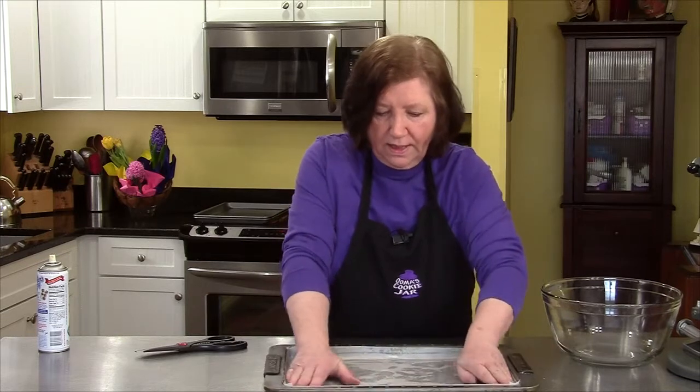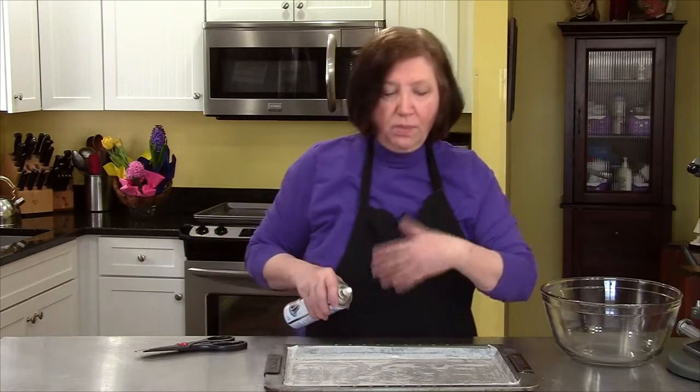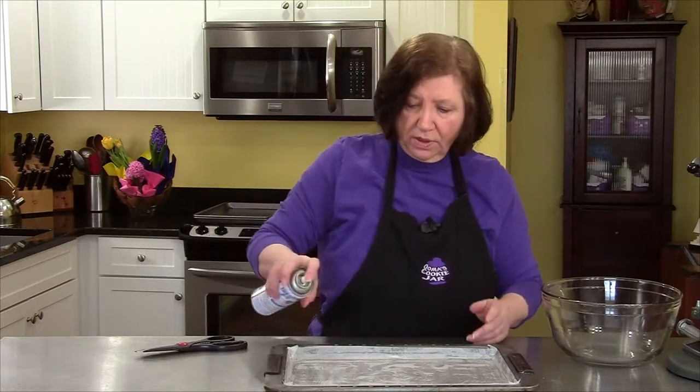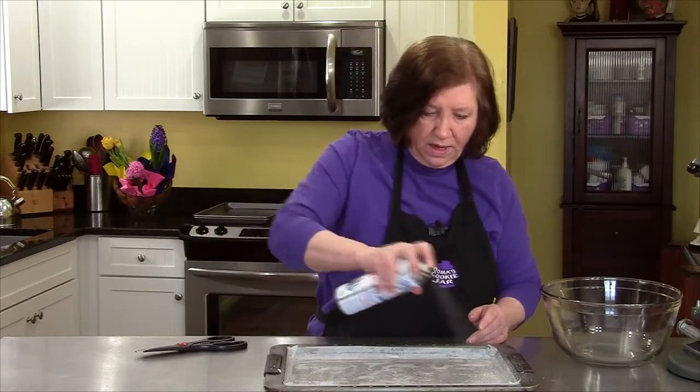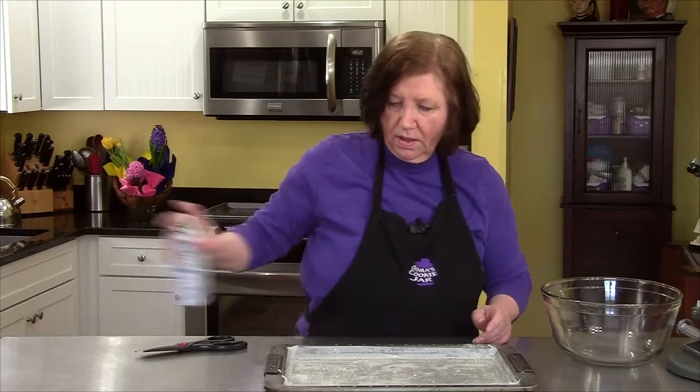That's nicely lined and now what we want to do is also grease this because we're going to put the cake in there and you want it to come out later. We're going to take some cooking spray — this is the kind that has flour in it — and there, our pan is ready.